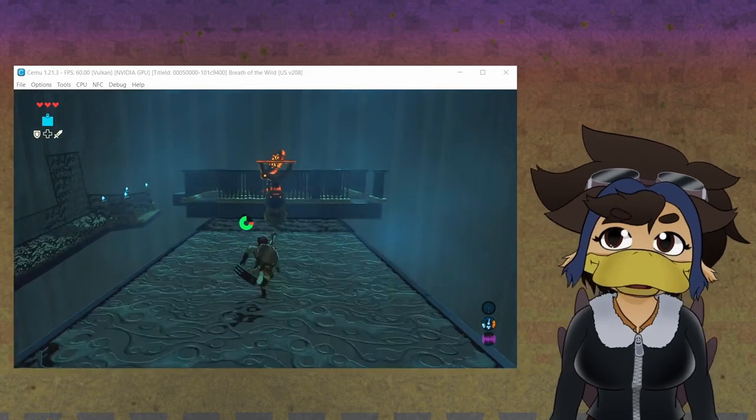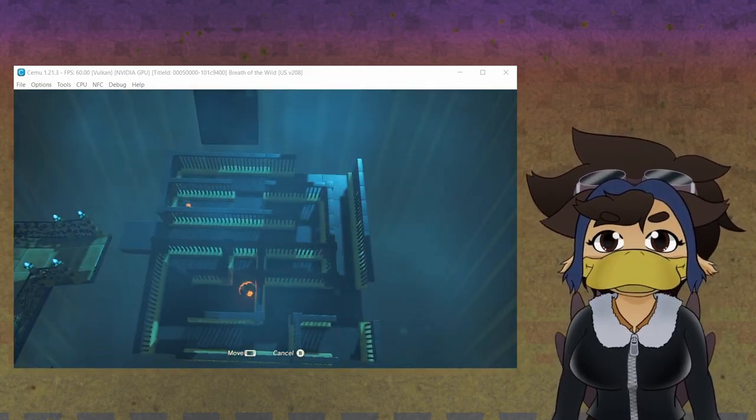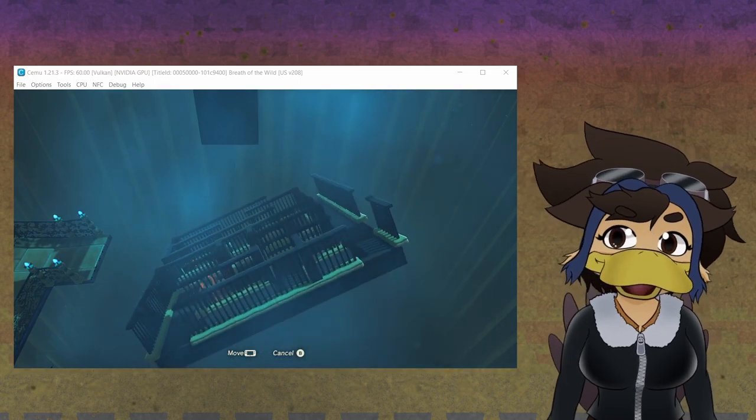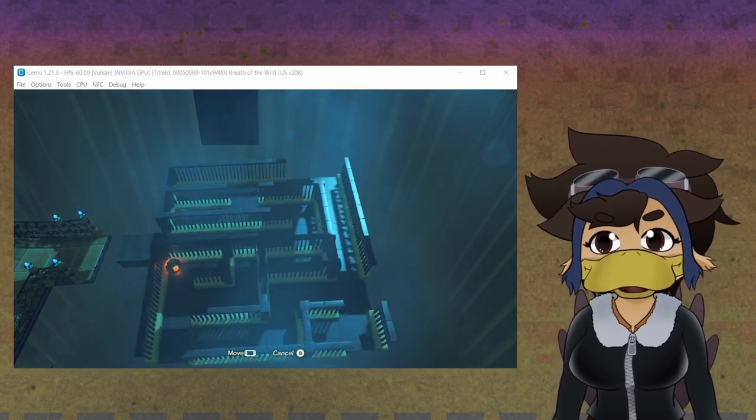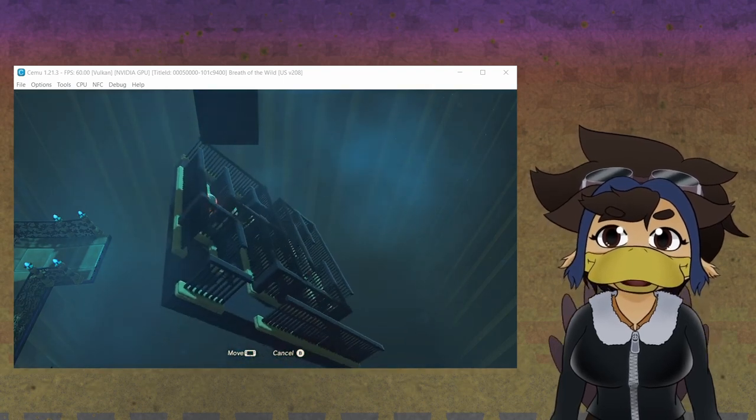And just to show you that it works, I'm going to demonstrate right now. As you can see, I am literally tilting the controller and I am able to actually use the gyro controls.